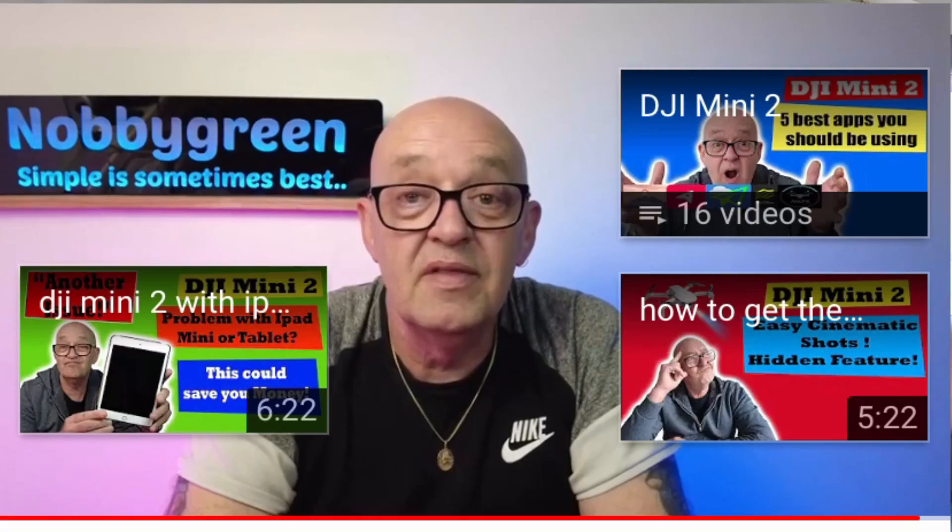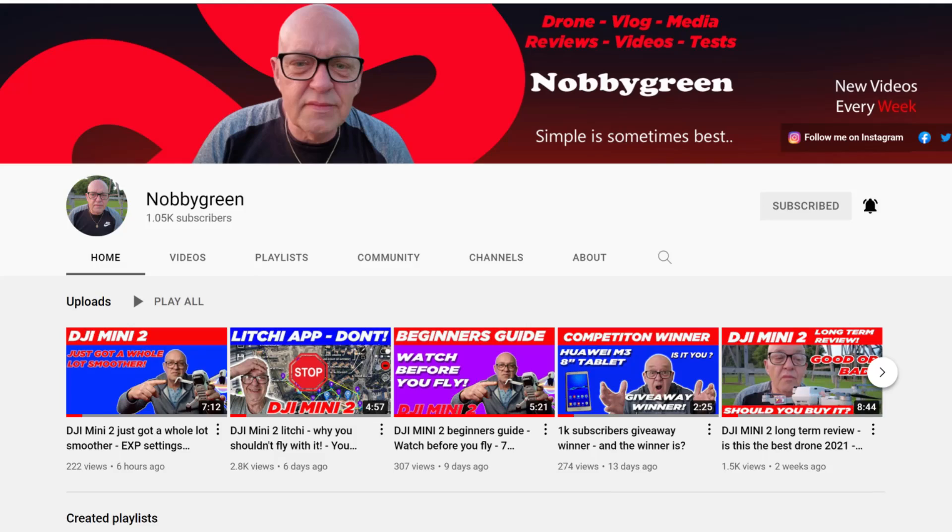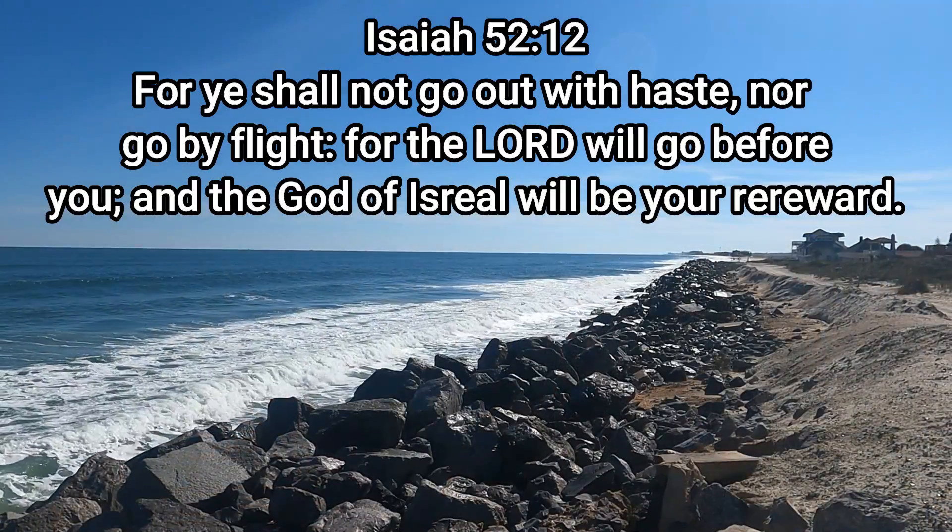Anyway, we want to give a shoutout to Nobby Green — he's the one that told us about this little trick. So thanks, buddy. If you haven't done this already, go check his channel out. He's got some great drone videos. Just a good guy altogether, so go visit him and let him know that the Roberts sent you. We really hope that you enjoyed this video. We know it was short, but thanks for watching. God bless.